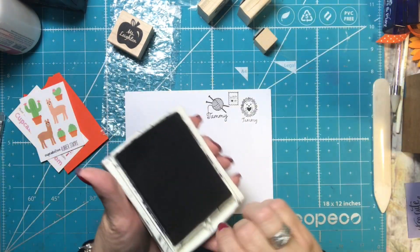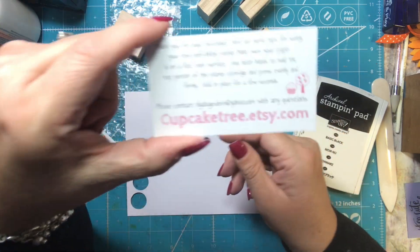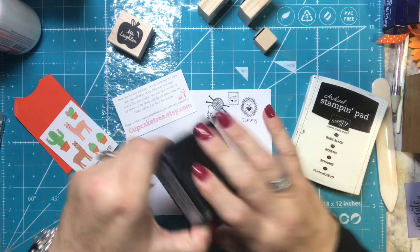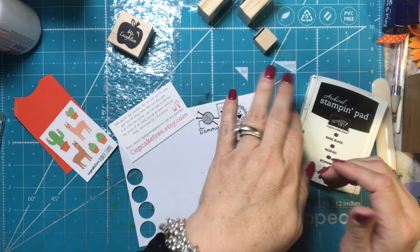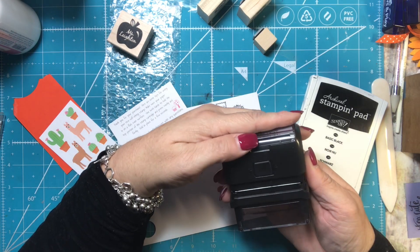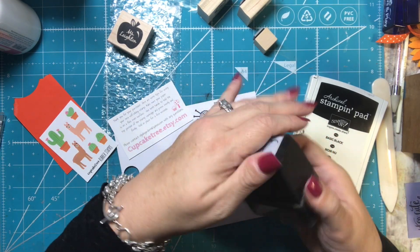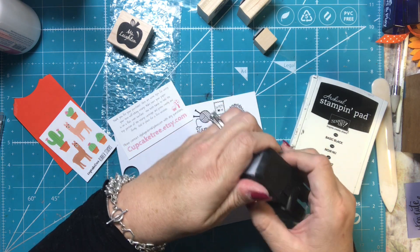I hope you check her store out — again it is cupcaketree.etsy.com. Thanks for watching, and you can get a self-inker too if you'd like. Oh, and you can lock it so it won't push down — or maybe it will still push down. Yeah, it still works even though it's locked. I don't get it — oh, it unlocked. Well, that's crazy.